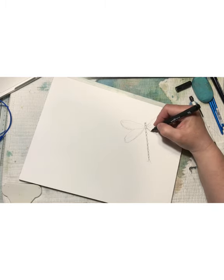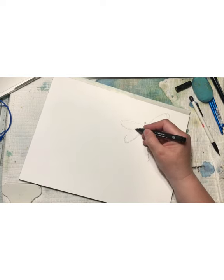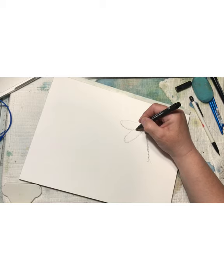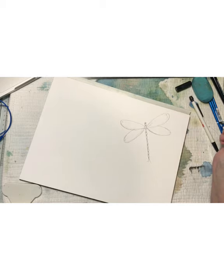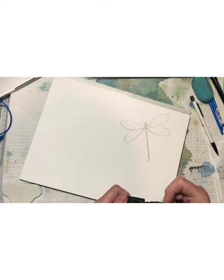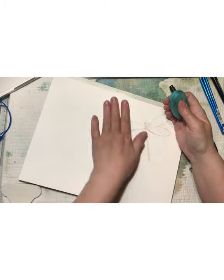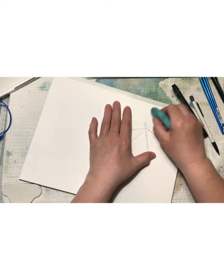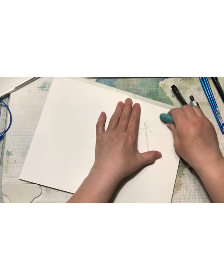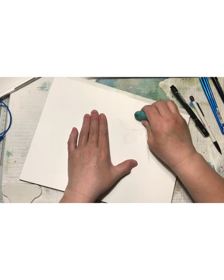Here you can choose to do just a few lines with your ink pen or outline it fully — that's your choice how you want it to be in the end. You can also do some sketch lines and make it a little more loose. Now I'm going in with my eraser and taking my pencil lines away so just the ink lines will be left. As they are waterproof, they won't give any color when you put the watercolor on.